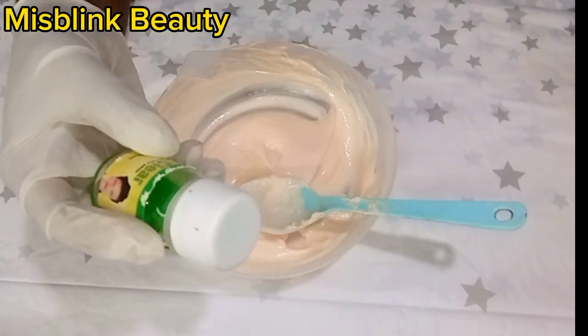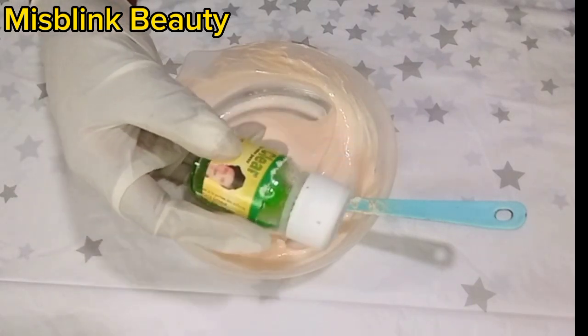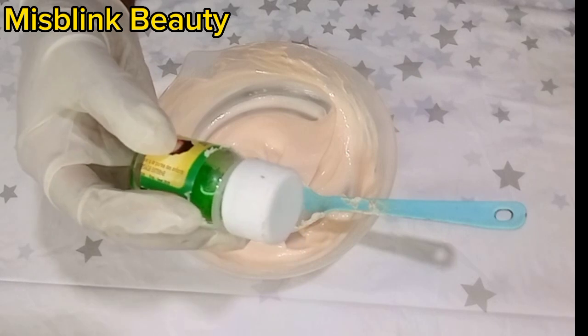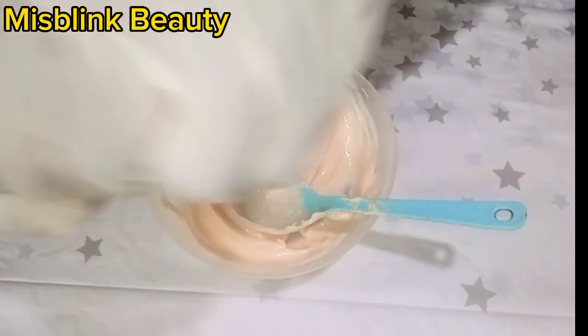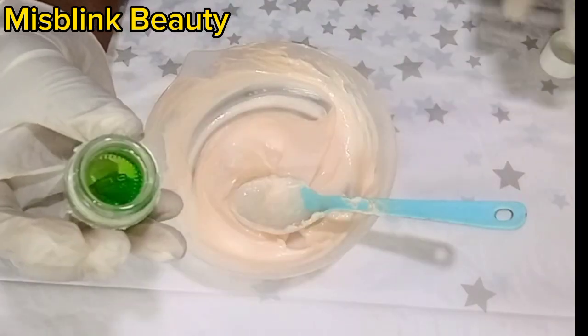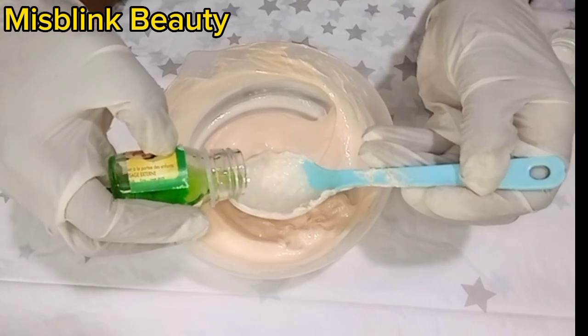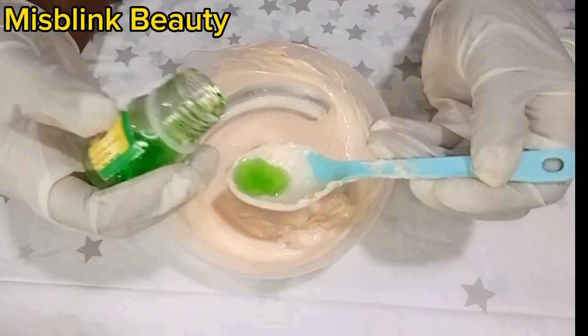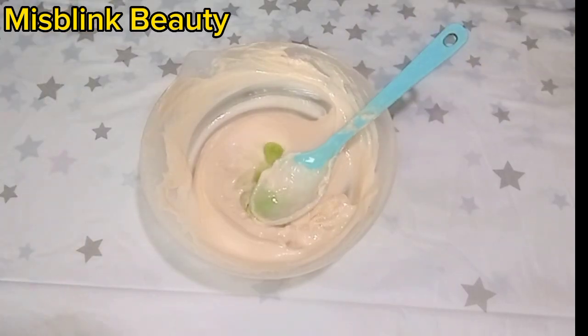You are going to use 7.5 ml of lavender oil. Next we are going to use Extra Clay Glycerin. This glycerin is made up of aloe vera, which has anti-aging properties and also serves as an antioxidant.